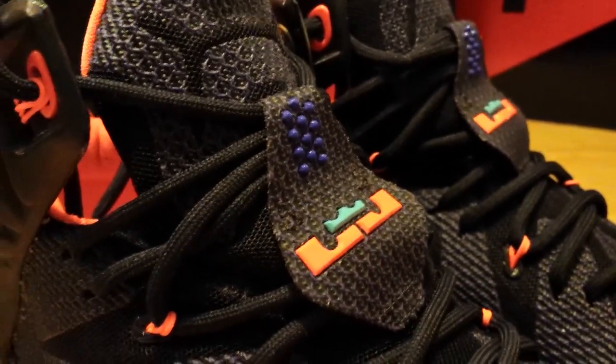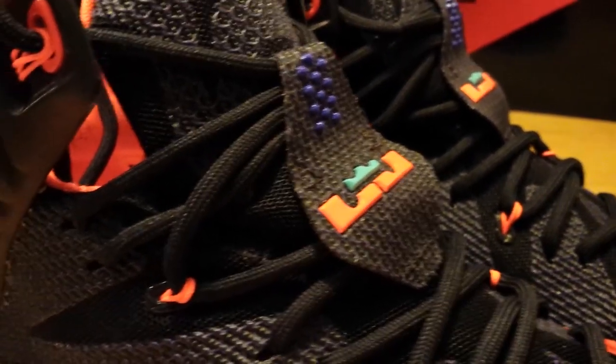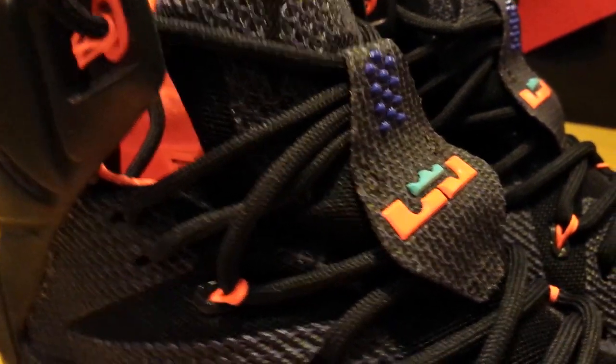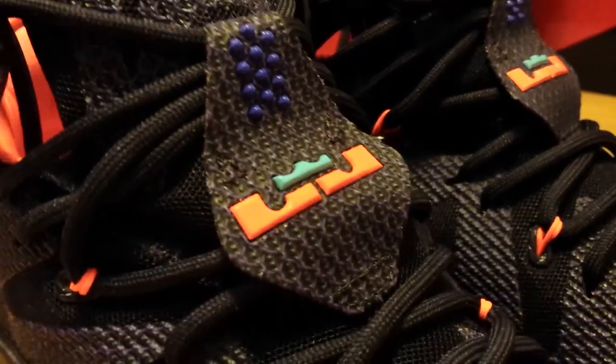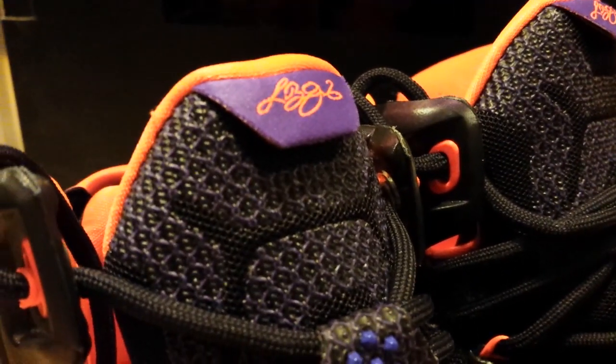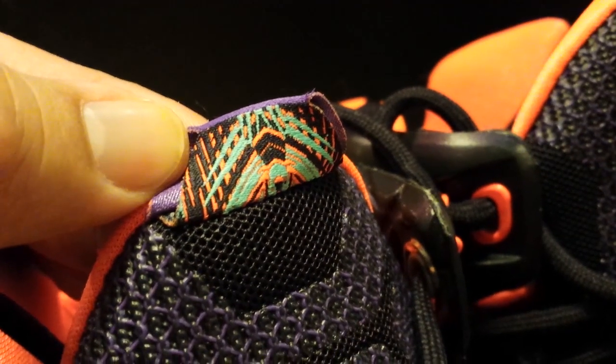An interesting point where the tongue comes in — they have kind of a shoelace area where a lot of the laces come through. You've got 12 circles there for the 12th model. That's the LeBron James logo. Working our way to the top, you can see the tag with a LeBron James autograph. There's a nice little design underneath the autograph section there.